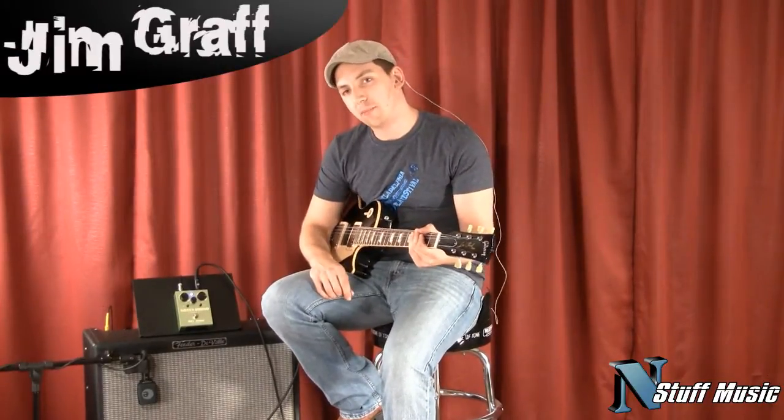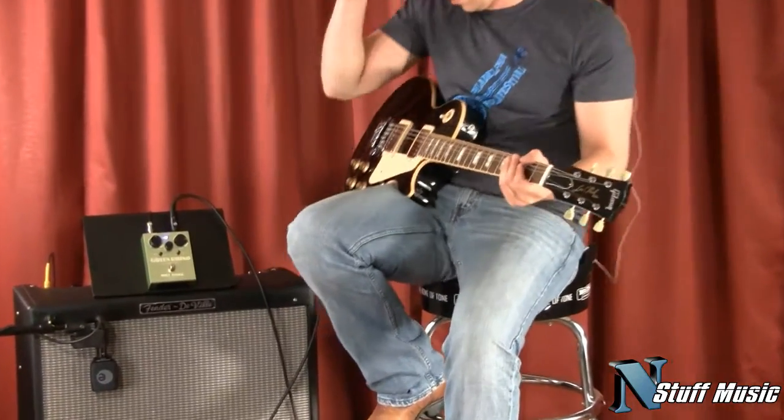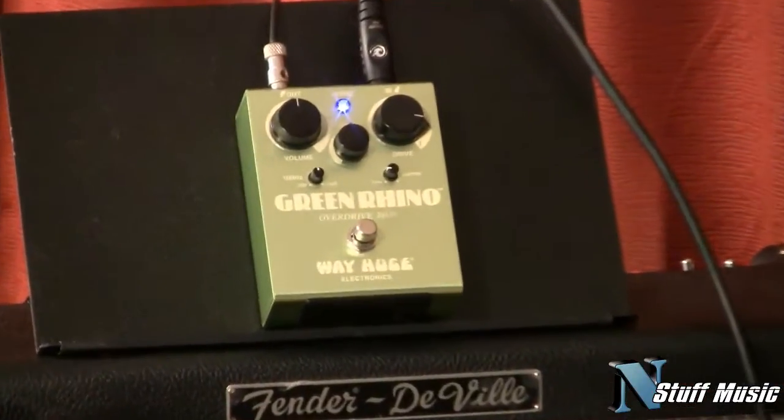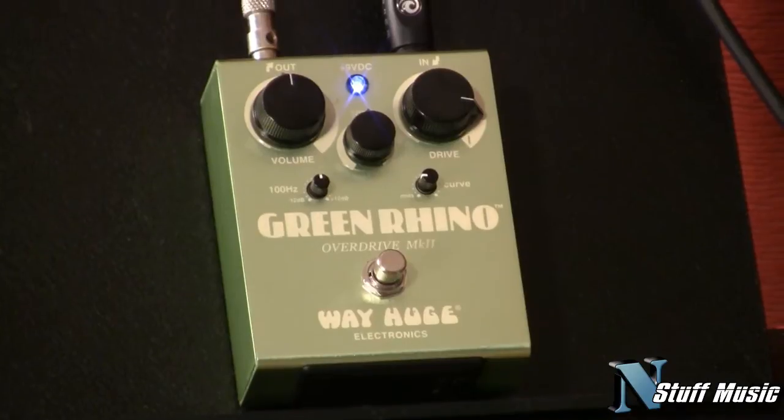Hi, I'm Jim with instuffmusic.com, and we're here today to talk about the Green Rhino from WayHuge. It's kind of a classic overdrive pedal. It doesn't do anything real crazy — it gives you a nice, rich, smooth overdrive.